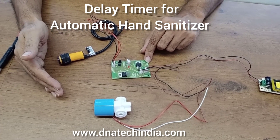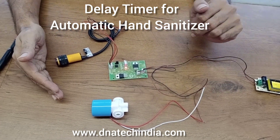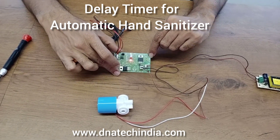— the solenoid is turned on for the given time. So even if the hand is still there, the solenoid is turned off after the set time. This board can be used for making an automatic hand sanitizer. Thank you.